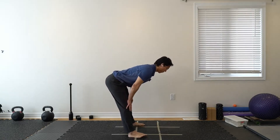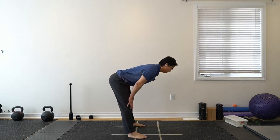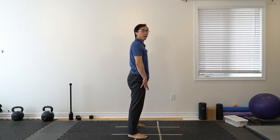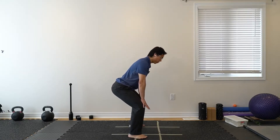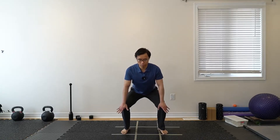Now let's bend from the hips — hinging from the hips, getting a stretch behind the thighs a little bit more. Squatting down a little bit more so the knees bend and your butt drops down. Push the knees out slightly, but you should still feel flat on your feet.